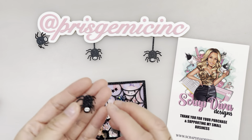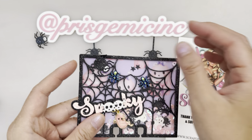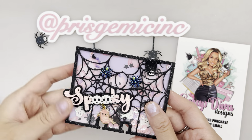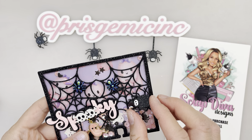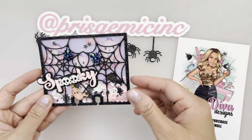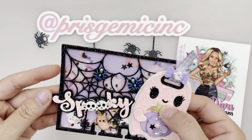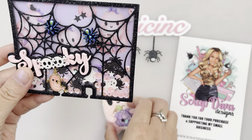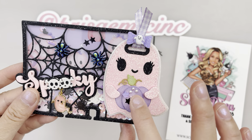I didn't glue the spider web, so you can put little things in between the webs and move them around. You could place them in here too — the legs can go underneath the web to secure it into place, or you could put a ghost tag on the side, which matches the little ghost at the back of the background. I also added a mouse from my stash, and these pumpkins are from my stash as well.